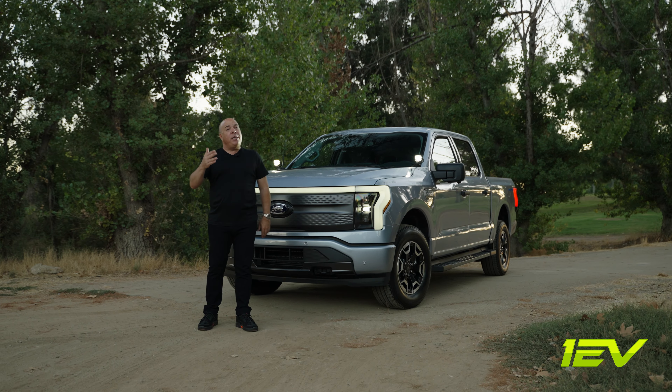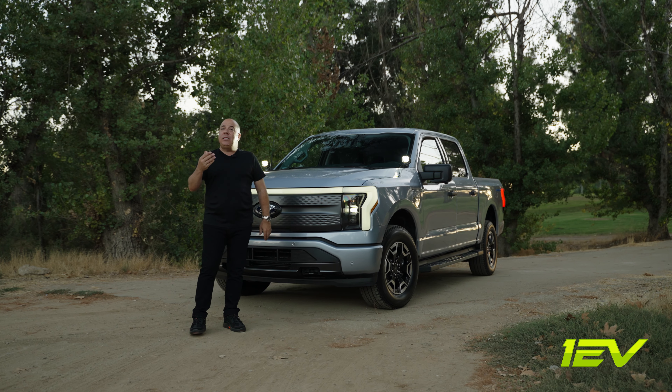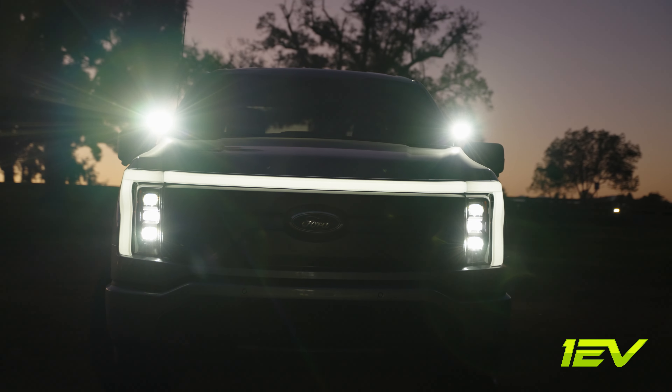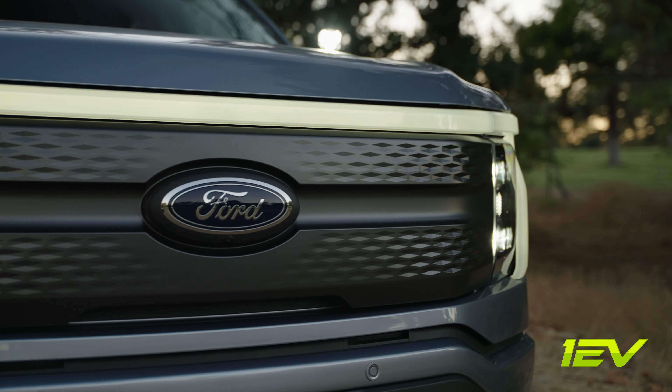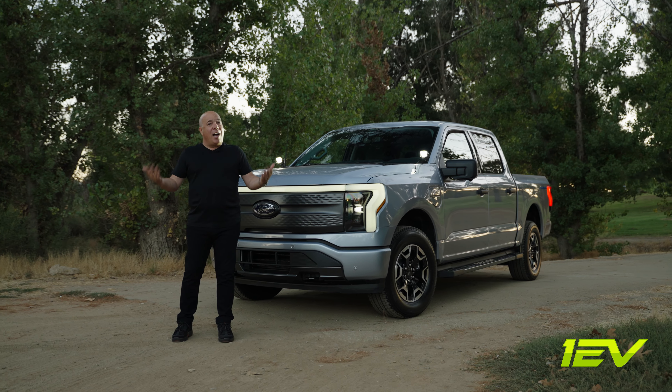Our friends at Morimoto have ensured that this is a really easy installation. Please check out our YouTube channel, because we have just posted a DIY installation video on these really cool lights. And on top of all that, lifetime warranty from Morimoto.